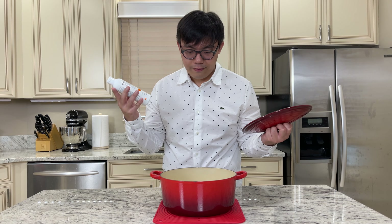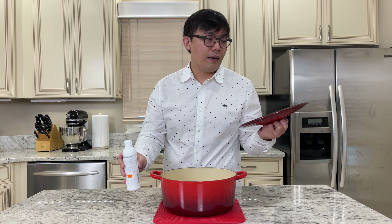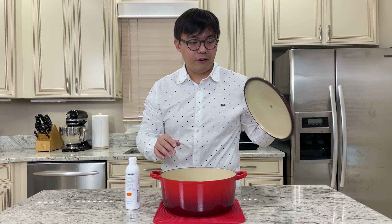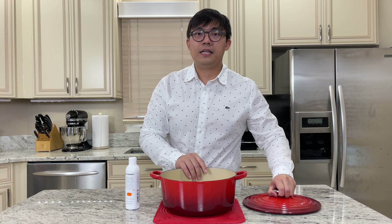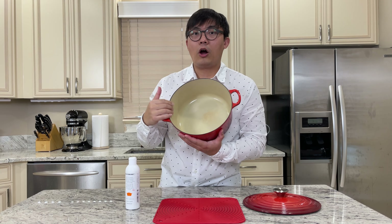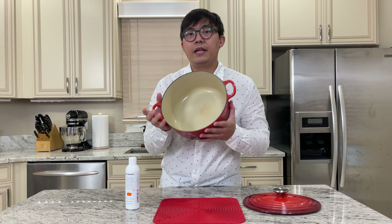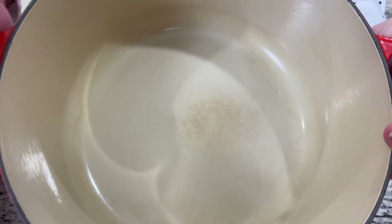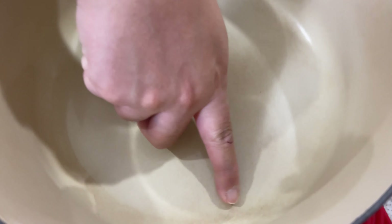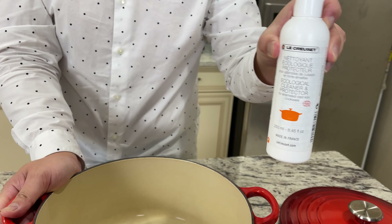It did remove a lot of the staining from the interior. But as you use it over the years, there will be some darkening of the interior. There's still some staining that really cannot be removed, even with the Le Creuset cleaner and protector.